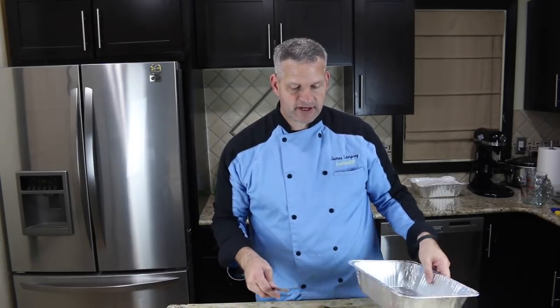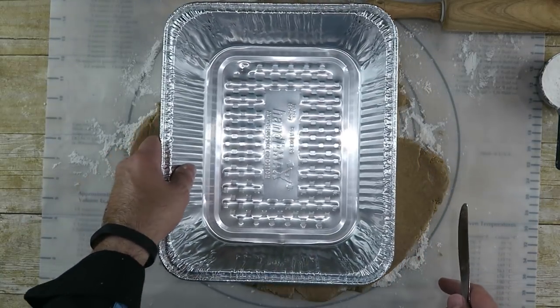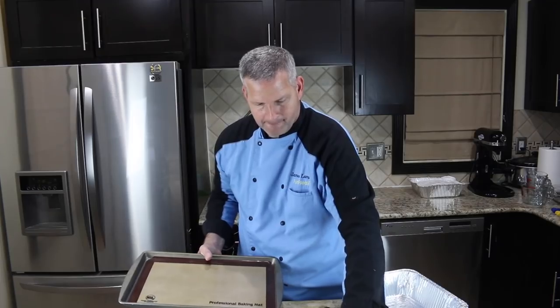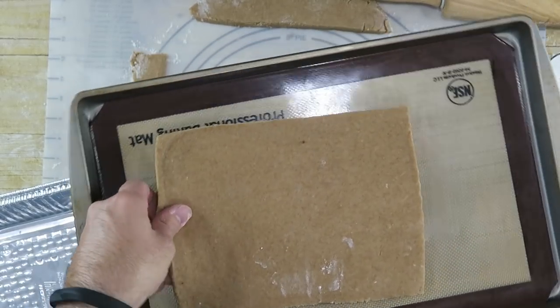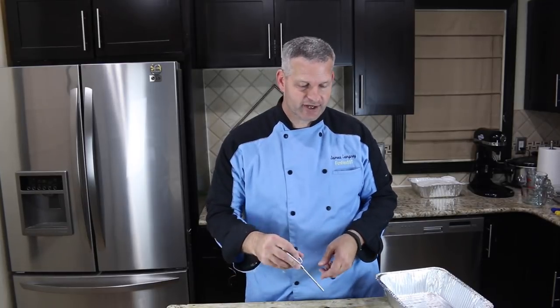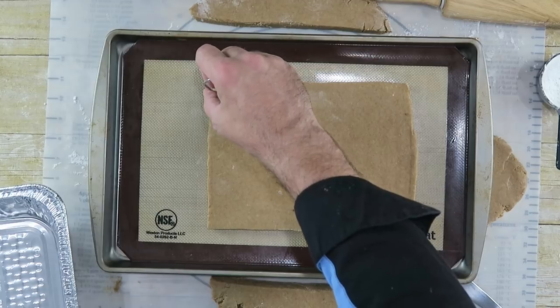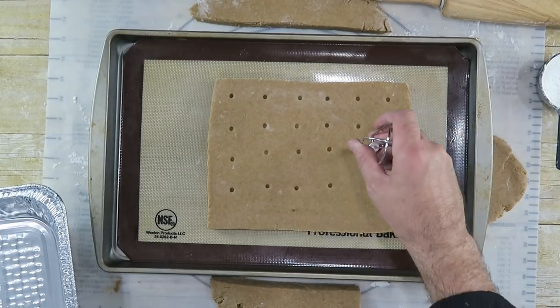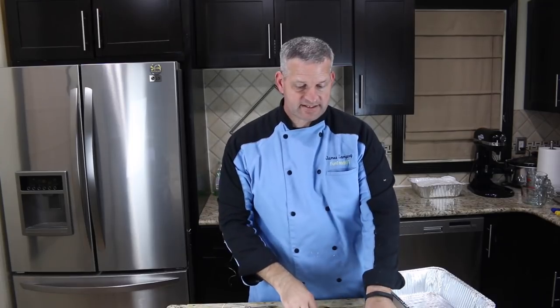Because it's going to be a giant graham cracker, we need to make it nice and thick — anywhere between a half inch to three-fourths of an inch in thickness. I'm going to lay another pan on top and cut around it with a knife. Now I'll put it on a baking sheet with the oven preheated to 350 degrees. Before I put it in, I want to poke holes in it just like a real graham cracker, then bake at 350 degrees for 15 to 17 minutes. The excess dough we'll ball back up and roll out for the second cracker.